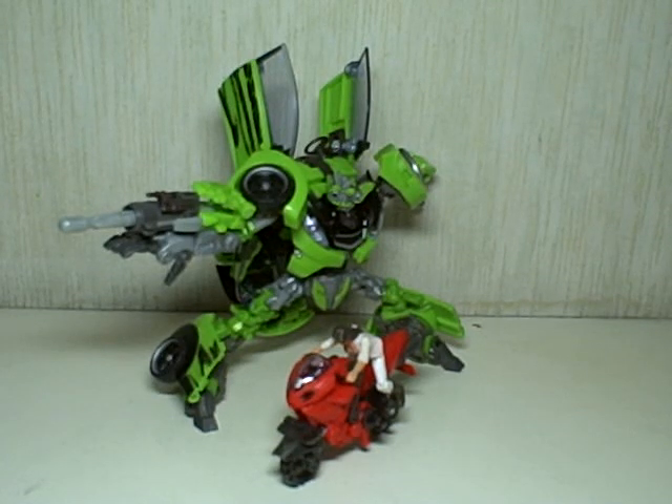This is Transformers Revenge of the Fallen Human Alliance Skids with Mikayla and Arcee. For those of you in Manila who are wondering where I got this set, I got it from Artoys. Artoys is located at the second floor of Vmall, Green Hill, San Juan.